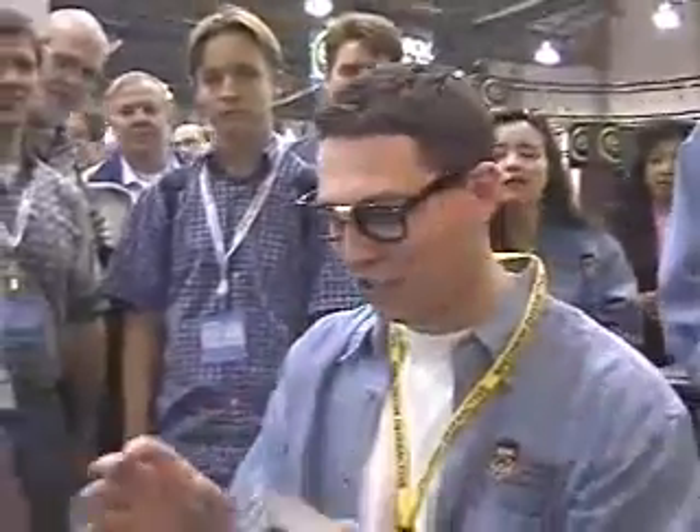Hey, Sean from walkernome.com here. You guys, you have to check this out. Digisense.com — smell from the computer. This is so cool.